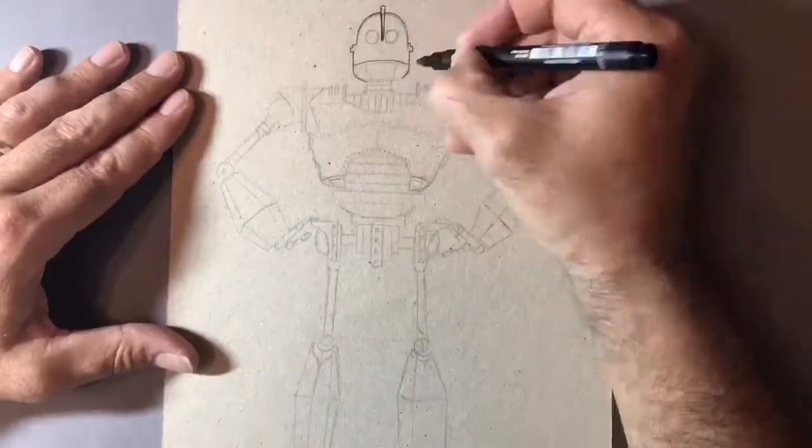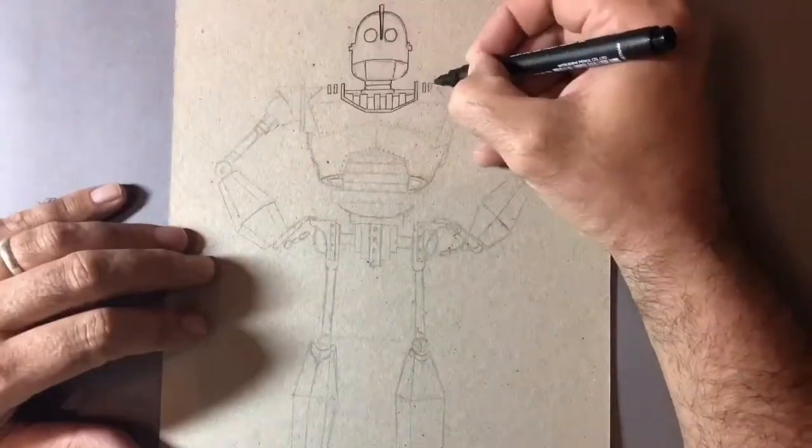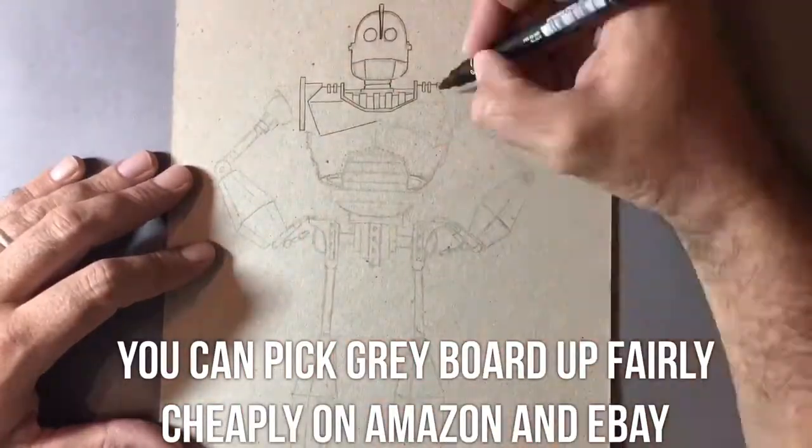This was my first attempt at using a grey board. I really wanted to try and make the highlights pop on this character, so I decided to use the grey board which just gives me a slightly different coloured background.